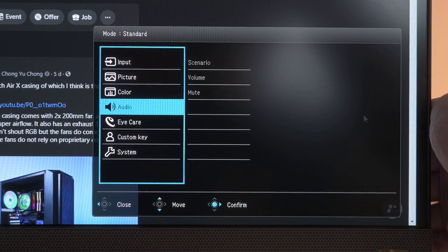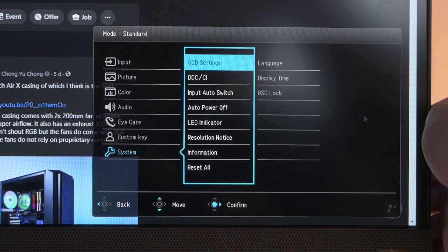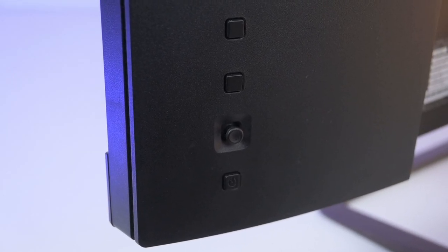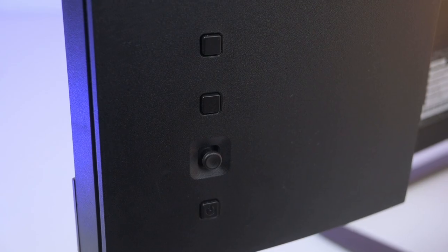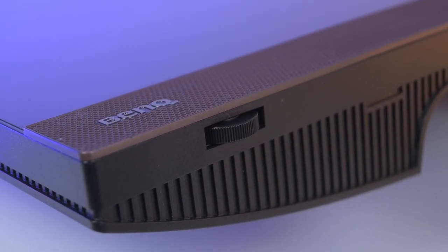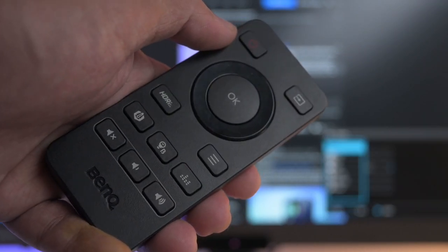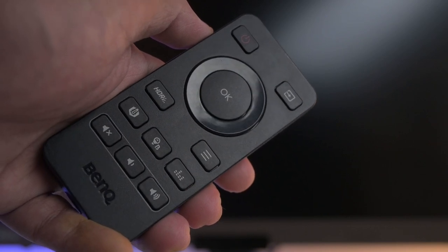The menu on the BenQ EX2780Q is easy to navigate around, and the experience is elevated with the well-built control buttons on the rear of the panel. There's even a volume control dial at the other corner of the screen. The BenQ EX2780Q comes with a remote control as well, so you need not leave your seat just to make adjustments.